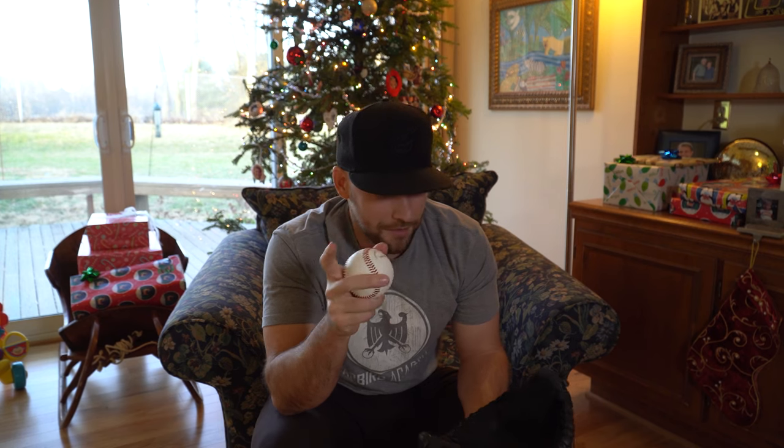Coach Dan Blewett here, and it is Christmas Eve. I'm on location at my parents' house, and I felt like it was a good time to do a video about how to break in a baseball glove, slash how to break in a softball glove. This is something I got asked every year as a baseball academy owner. Kids come in with their brand new baseball or softball glove and they want to treat their new piece of leather right.